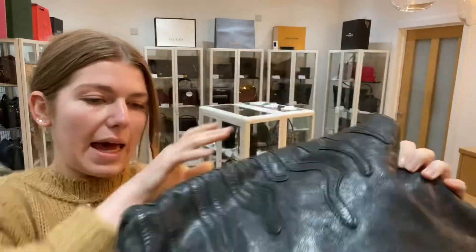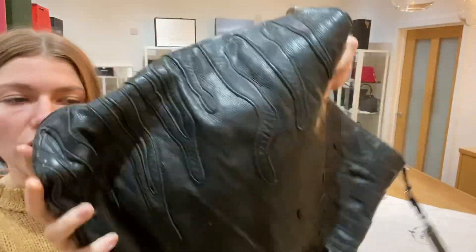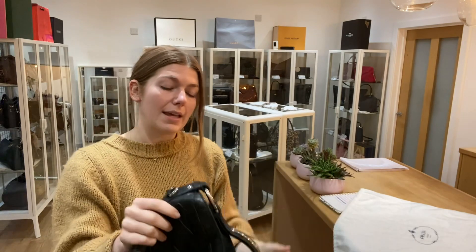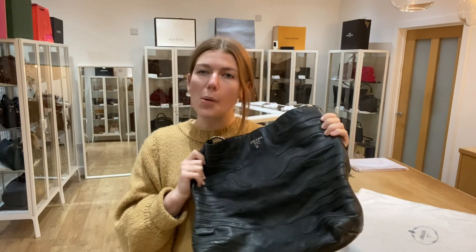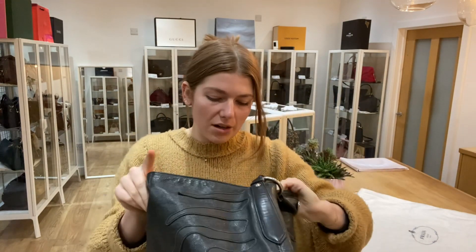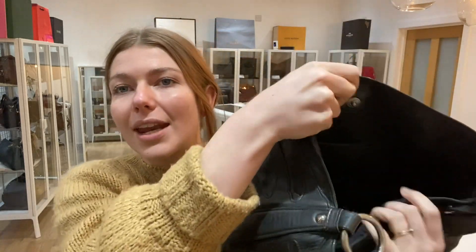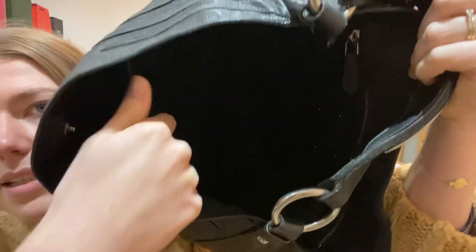And then on the back there's a little mark just there. And just in general, with the shape of the bag, you can just tell it is a pre-loved bag. But I think it is a nice sort of casual, relaxed style — a more bohemian look — so it suits being worn. The inside is in a lovely condition. We've called the inside good condition. There are no particular marks to show you inside, but you can just tell that it has been used and it is a pre-loved bag.